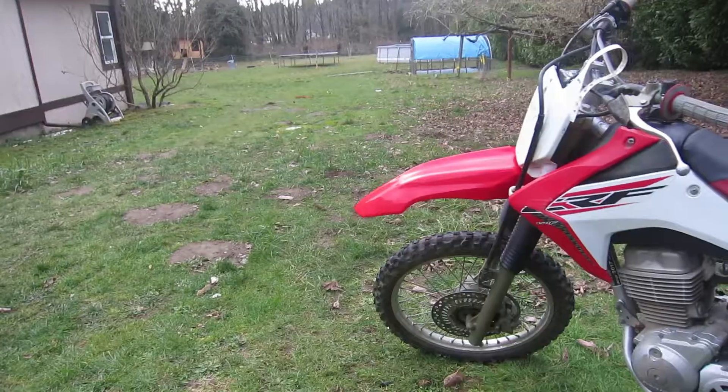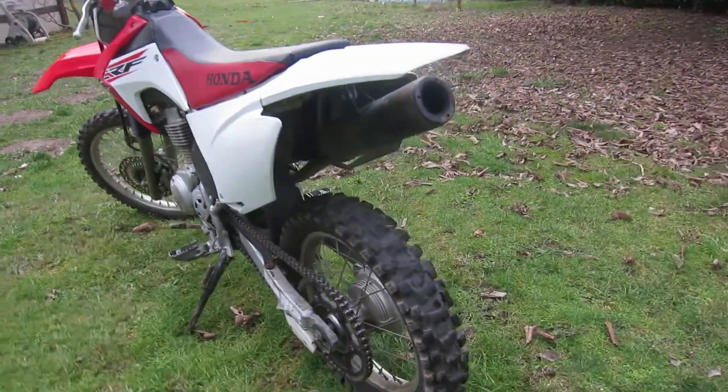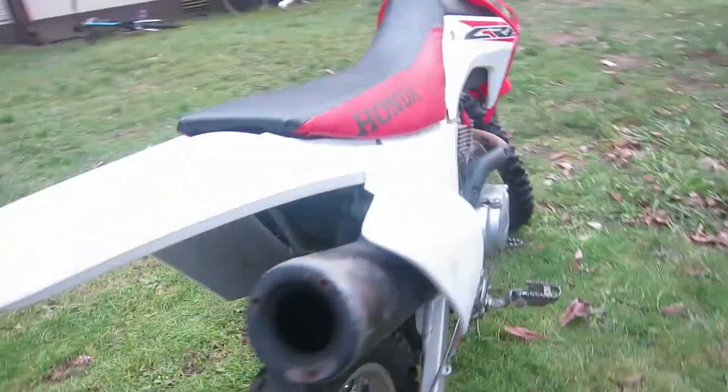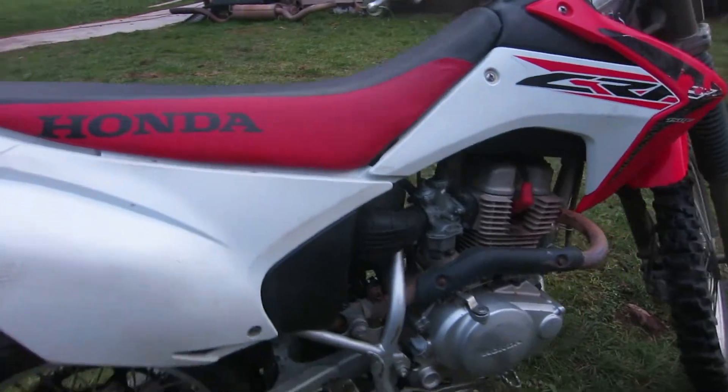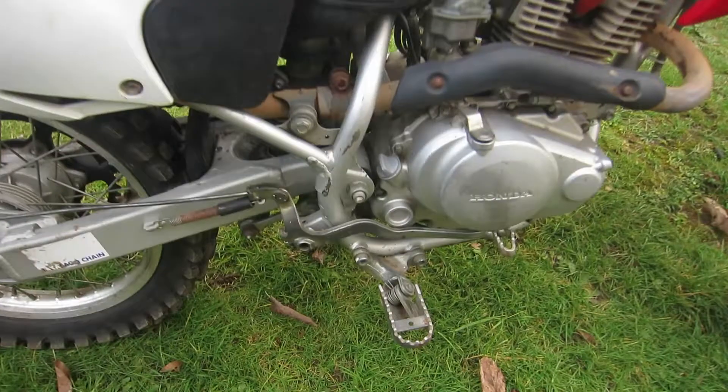In total this bike weighs 234 pounds. This bike is pretty cool because shorter people can ride it and adults can also get on and have a lot of fun.